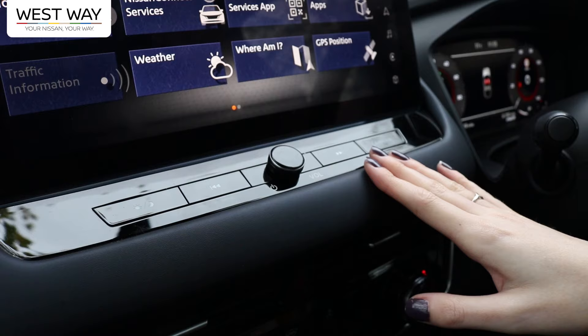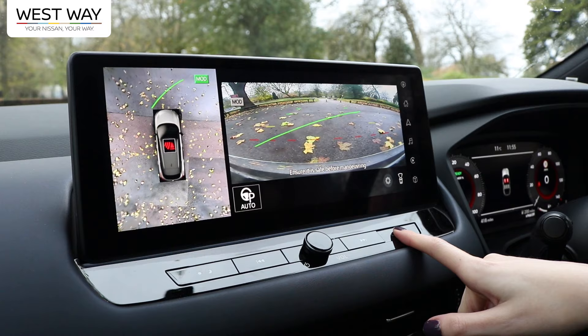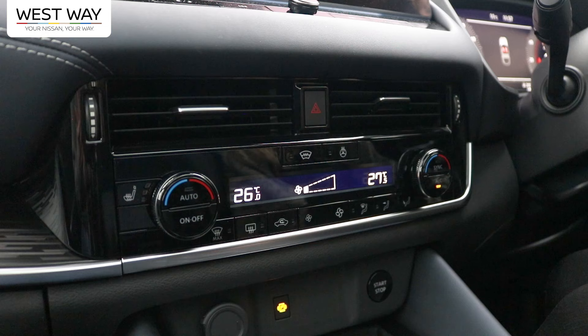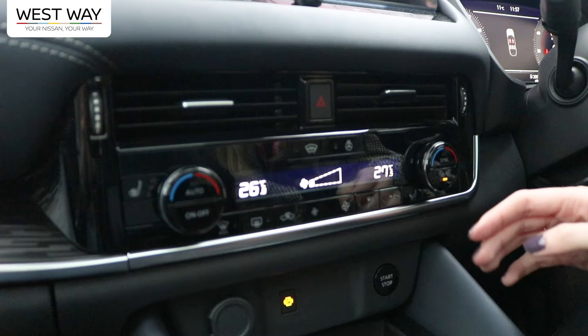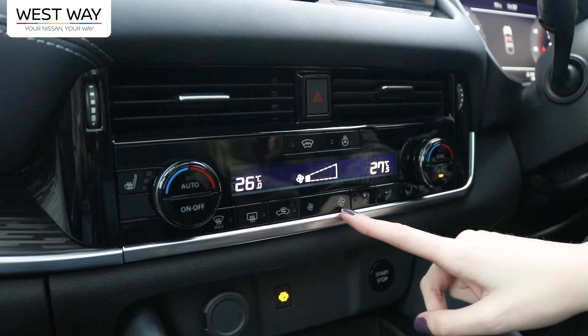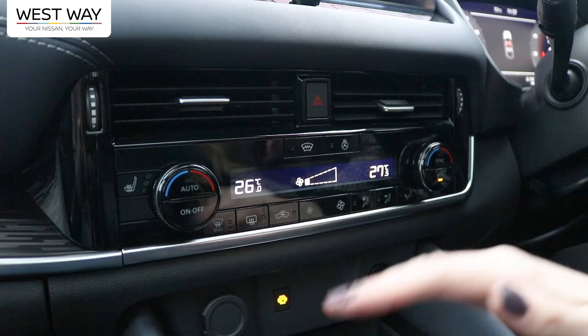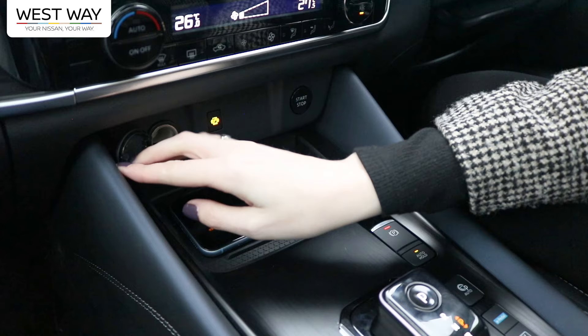Further down there are settings for the entertainment system — you can skip a song or adjust the volume. Below that you can set and view different cameras around the car. The next section controls the aircon: each side has an independently set temperature, a heated seat, and you can adjust the fan speed. The steering wheel is also heated. Further down is the wireless charger — just place your phone on it and it connects instantly. There's also an additional charging port.